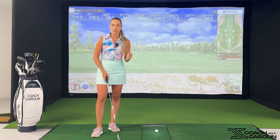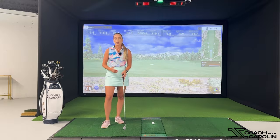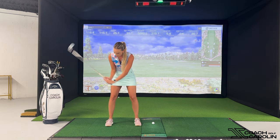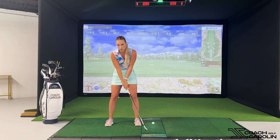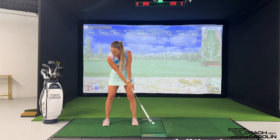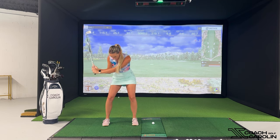When we're talking about early extension, it is really important to understand that the width of your golf swing has a lot to do with it. When you're looking at amateurs versus professionals, one of the main differences you will see is that amateurs take the club back narrow and then come back down wide — they're casting it out, creating that early release. Versus when you look at the professionals, you'll see them be very steady on their feet, strong core, and then really wide arms going back, and as they come down, they're actually going to get narrower.